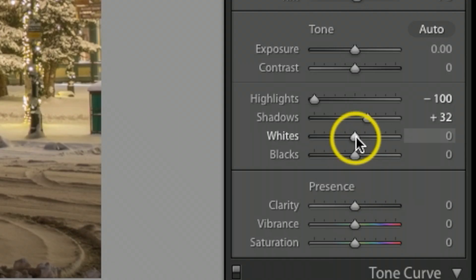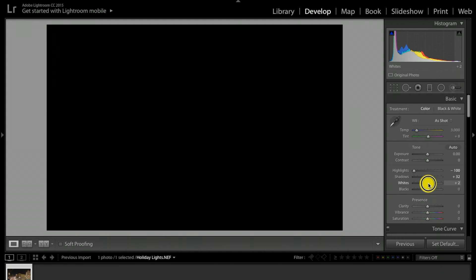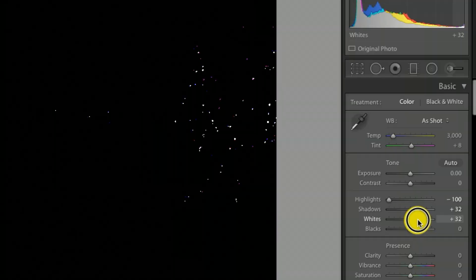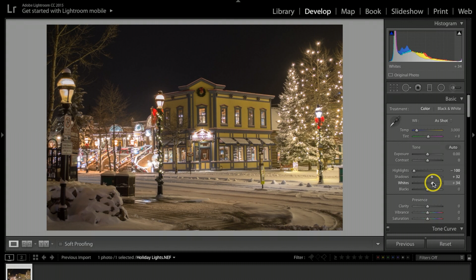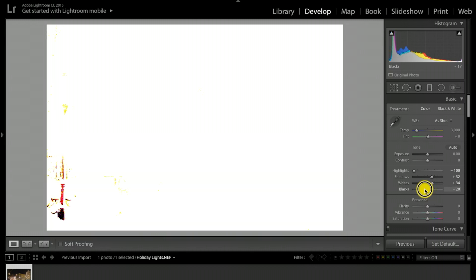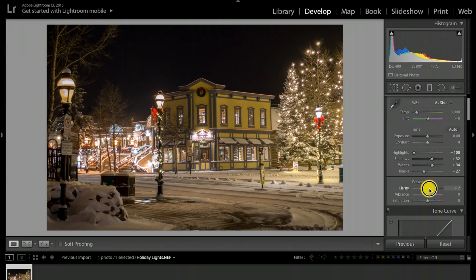For the whites, I'm holding down the Option key on Mac (Alt on Windows). I'm going to blow out the Christmas lights slightly — all those white dots in the black area represent the Christmas lights being blown out just a little bit, which makes them pop better. Same thing with the blacks: hold Option/Alt and back the blacks down just a little bit.